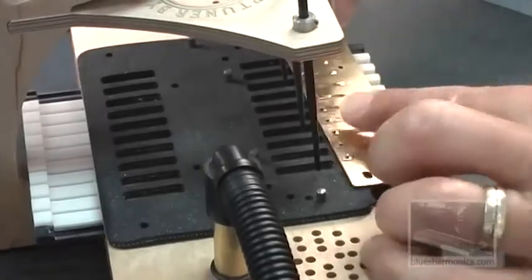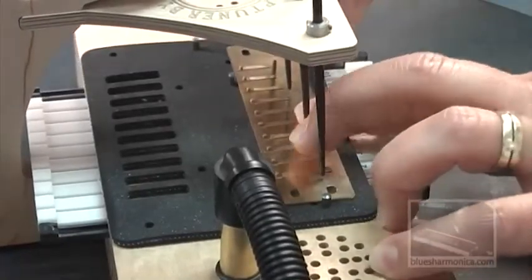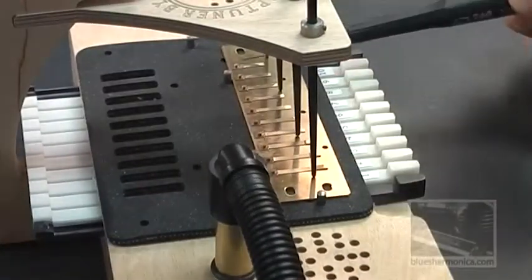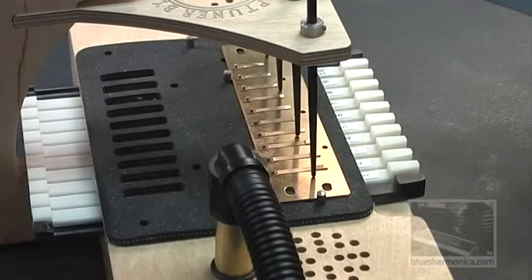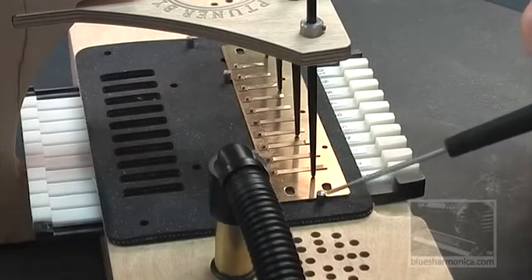Here we go. I'm pushing that all the way back until it stops. If you look carefully, the two index pins here are lined up to the back part of the reed plate, and on the far left is where I have the plate. Now you can put it on the right — whatever works best for you, whatever you're most comfortable with. The point is, you only need three of the index pins to line everything up precisely over the slots.